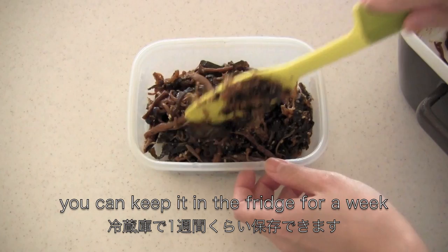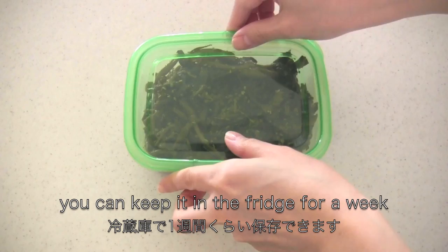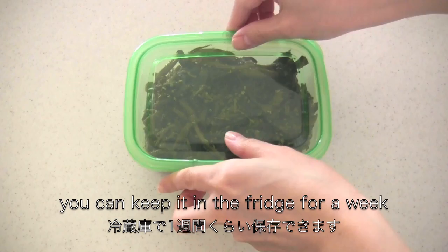Place it in a container with a lid — you can keep it in the fridge for a week. And now it's done! It is perfect for a bento box as well.